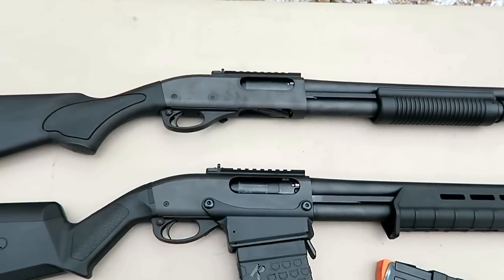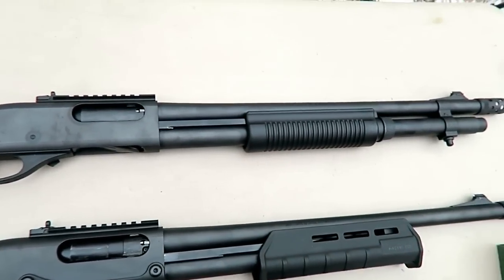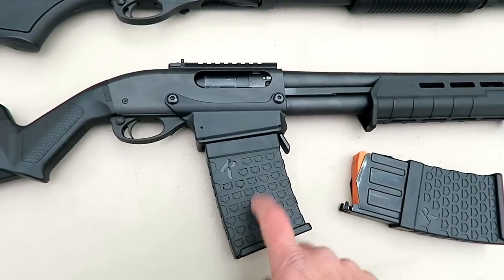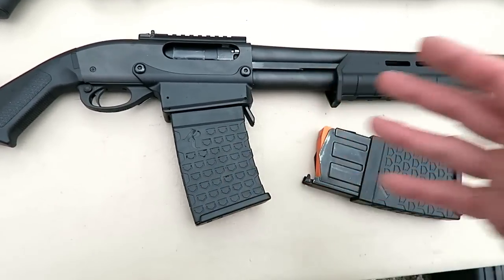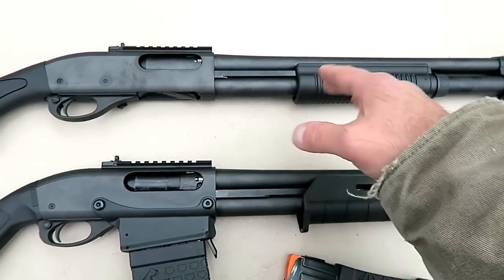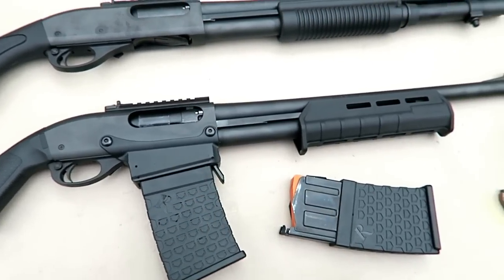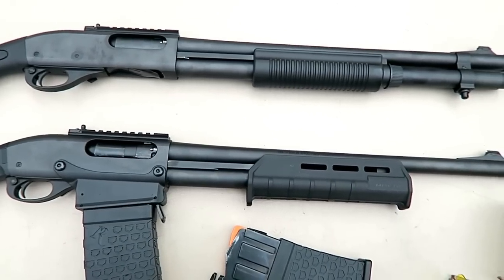The main difference is the feeding system. The advantage with the magazine tube is that you can load as you go — take a few shots, load a few more in the tube, and that's nice. The advantage of the box magazine is that reloads are very quick — out goes one mag, in goes the other, and you have a fresh six shells. Some guys say they can load the magazine tube faster, but this is a straight drop, no rocking required — out with one and in with the other. You've got a fresh six rounds; that's a quick reload.